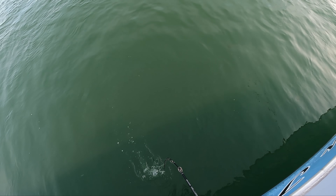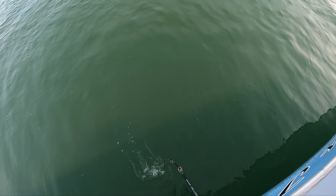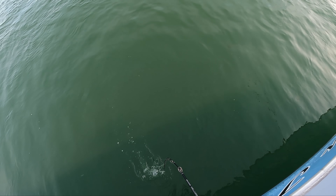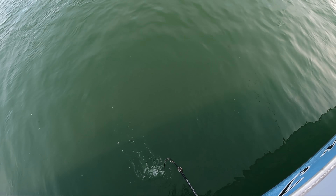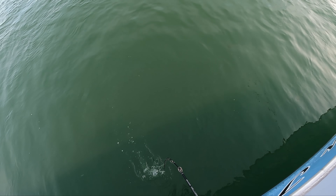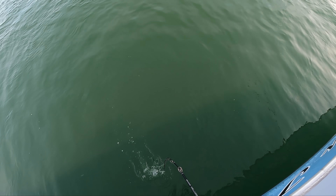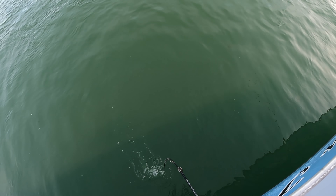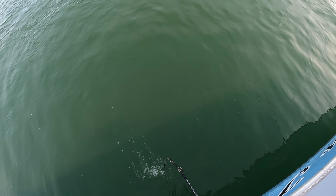How much was that one? 26. Can you call out a number once in a while? Yeah, sure. 87 feet. And there's a lot of fish down there. So Cliff, you're three-way rigging, correct? Yeah. Okay, so I did get down there - there's bottom.